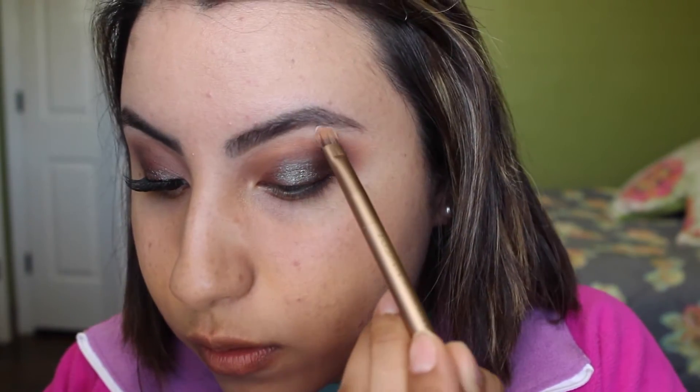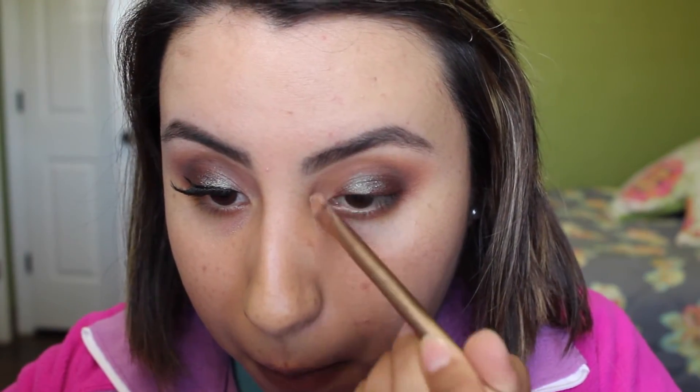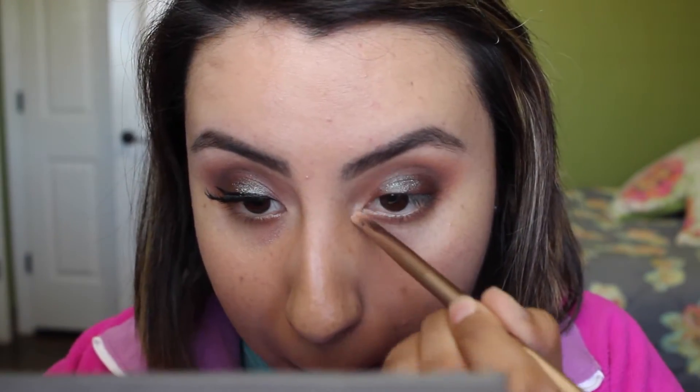Then I went in and highlighted my brow bone and inner tear duct. I applied a matte shade first — this is from the Lorac Pro Palette 2, the color Buff, which is just a cream shade. I like to go in with a matte color first, and then decide if I want to add shimmer. I did add the color Beige from the same palette, which is a creamy golden beige tone, and it obviously illuminated the eye a lot more.